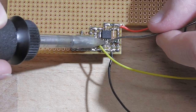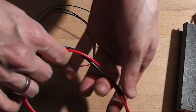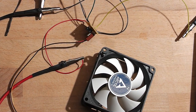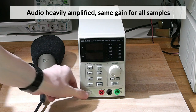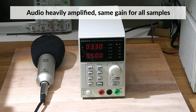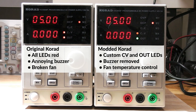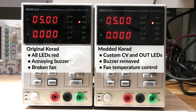I would never use the Korad like this because the sound is incredibly annoying. But like the Rigol, I've also modded the fan of my Korad supply, and actually put in a little microcontroller to have temperature control. Therefore, under little load, the fan does not even turn on now. I've made a couple of modifications to my Korads and I'm planning to do a video about that in the future as well — I'll link it as soon as it's finished.